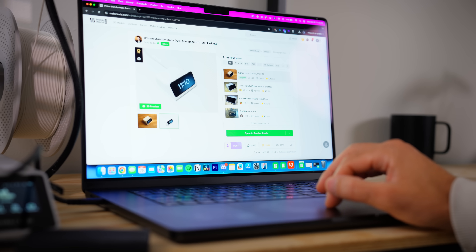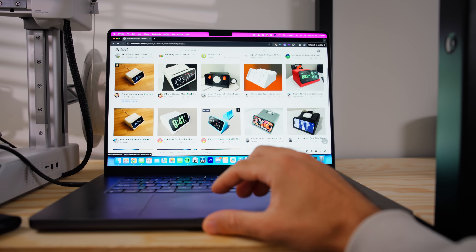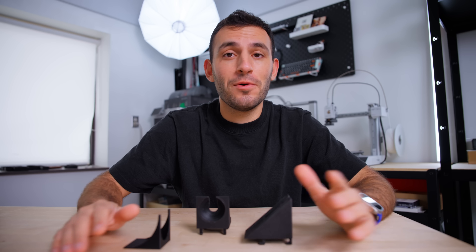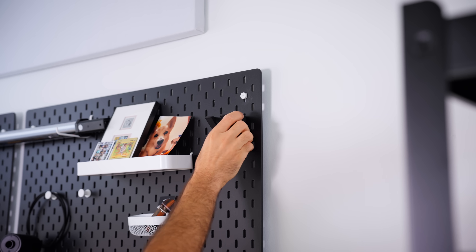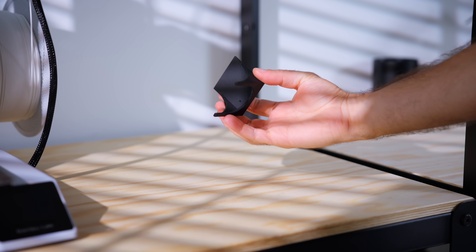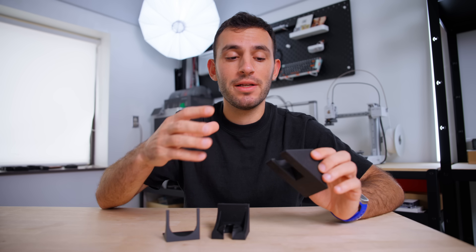This design is free to print on Maker World, and the community aspect really shines here — several people have taken this design and reworked it to work with a ton of different phones. While I'm not on Scott's level when it comes to design, I've been learning 3D modeling myself. I recently made this tripod holder that hooks onto my pegboard and lets me store my tripod when I'm not using it. It took a couple of revisions to get everything working nicely.